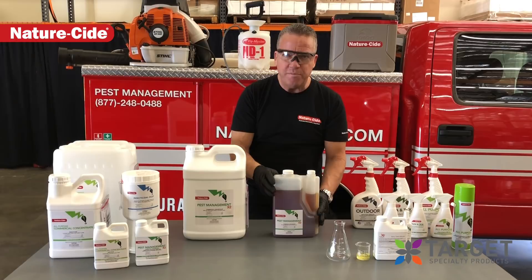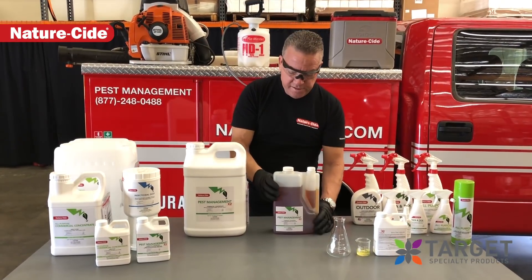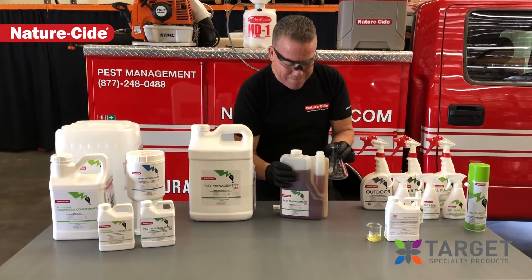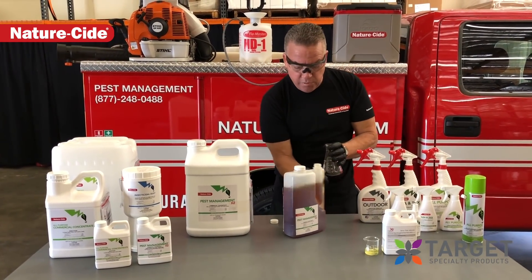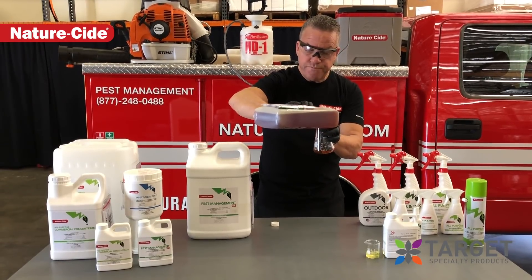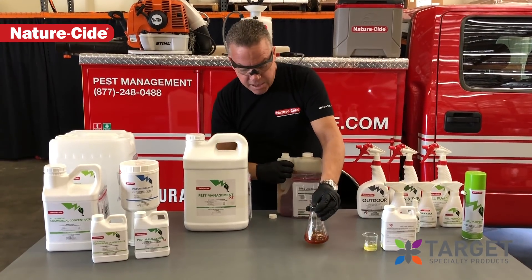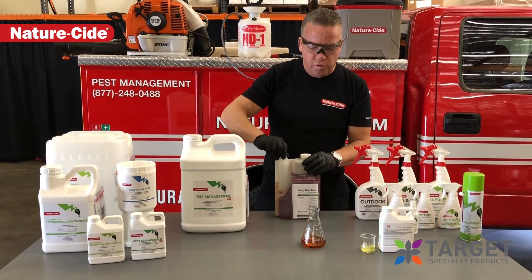We changed the type of bottle to make it easier to mix in the field on the half-gallon. You can see that this is pre-loaded — this is actually two ounces. I'm just going to show you a couple things real quick here. So this is two ounces here. We're going to flow it into our little jar for mixing. And there's two ounces. Now that goes as far as your four ounces did in your old formulation.